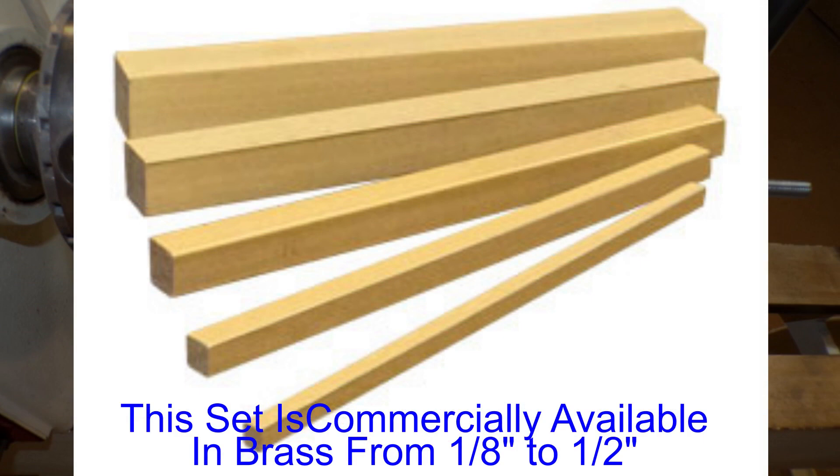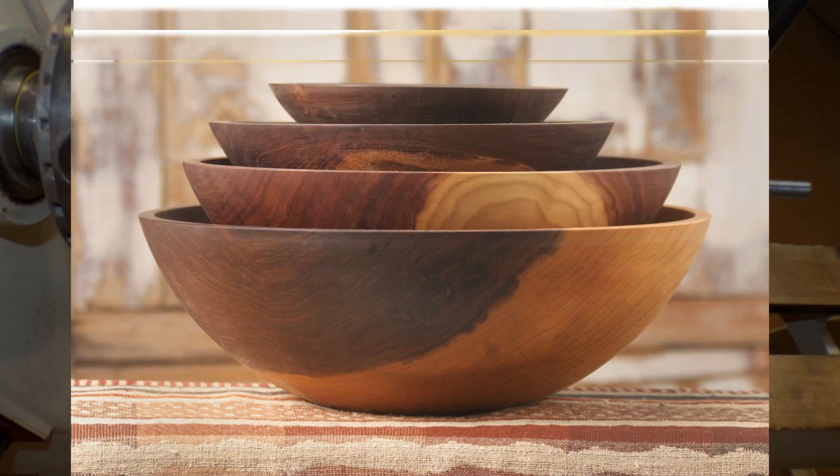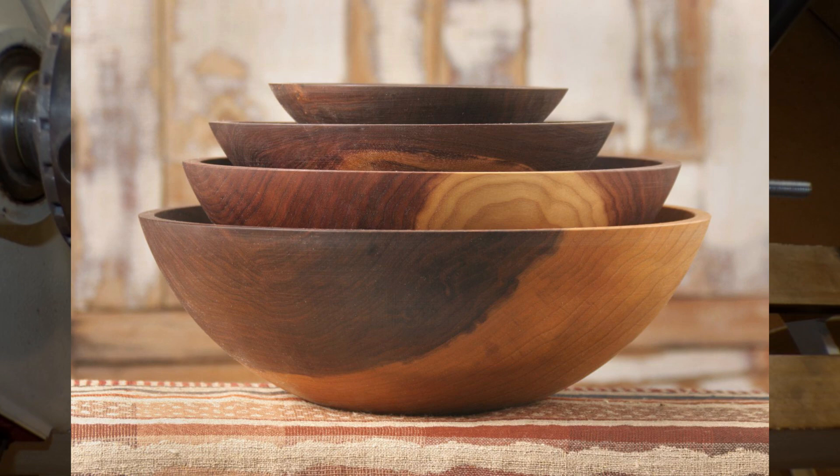For example, you could make a set for an eighth of an inch, a quarter of an inch, three eighths, a half an inch, etc., if you are shooting for a specific bottom thickness.